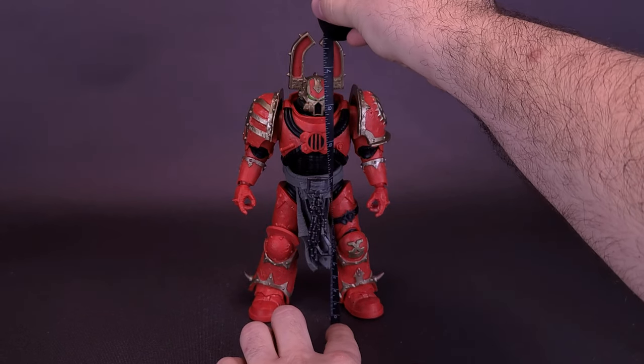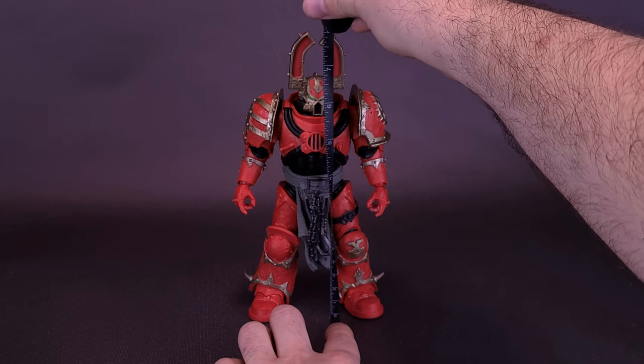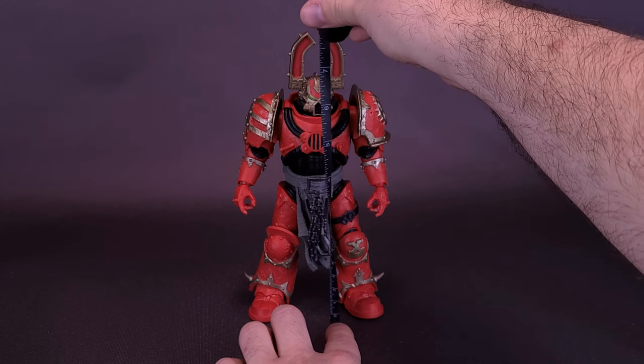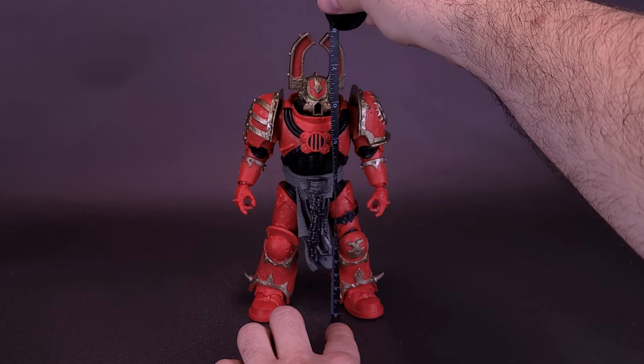Before we get a closer look at the brand new Warhammer 40,000 World Eater's Khorne Berserker, let's grab the tape measure and see how tall the figure stands. I'll also bring in the other two figures we've already looked at — the Ultramarines and the Space Wolves — but for right now, you're looking at the Khorne Berserker standing at about 8 inches with the crown on top of his head.